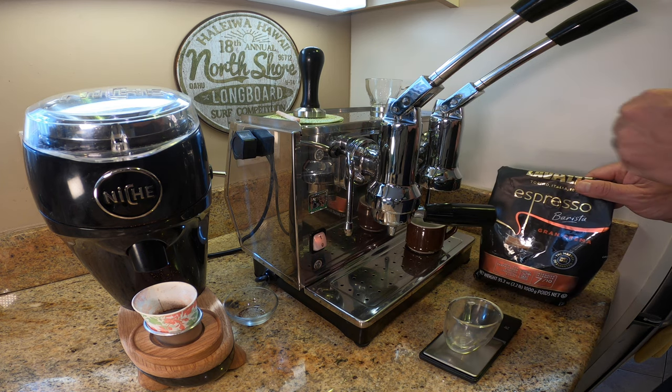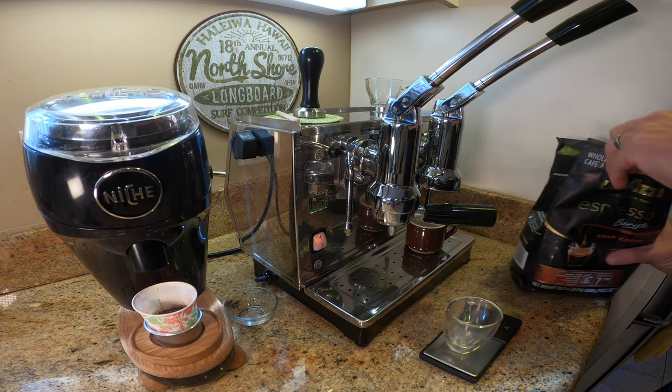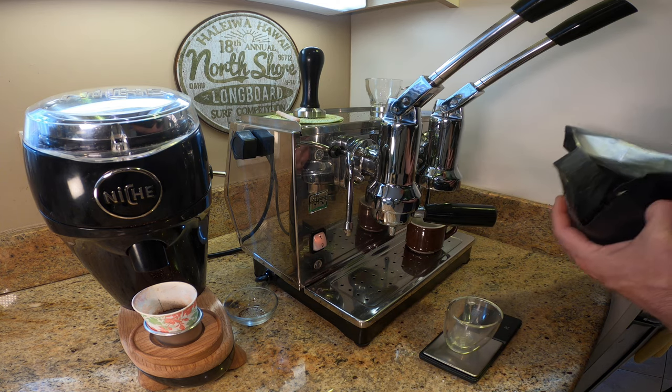But I do have a way of preparing it that I really like and I want to share that with you today. It's a great way to use maybe older coffee, coffee that has gone past its due date, and that is to make it into a short Americano. I'll show you how I do it.